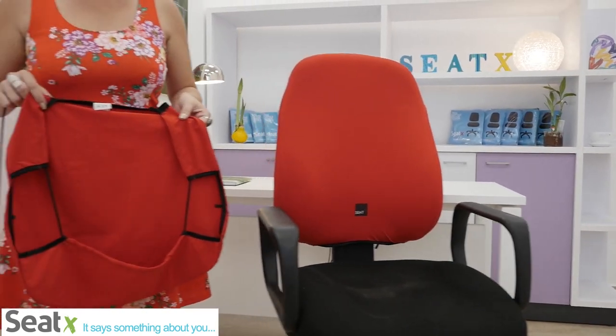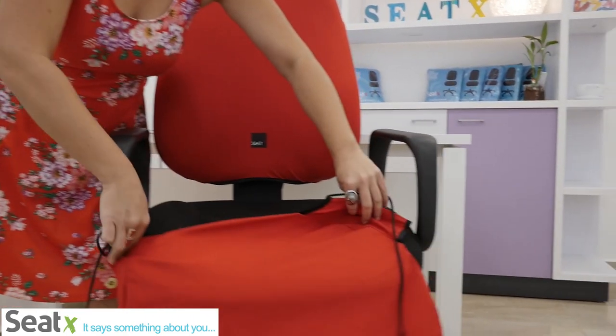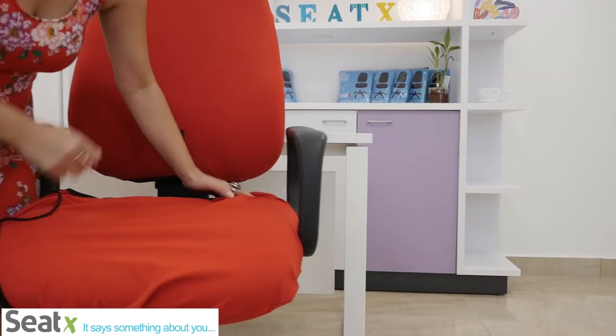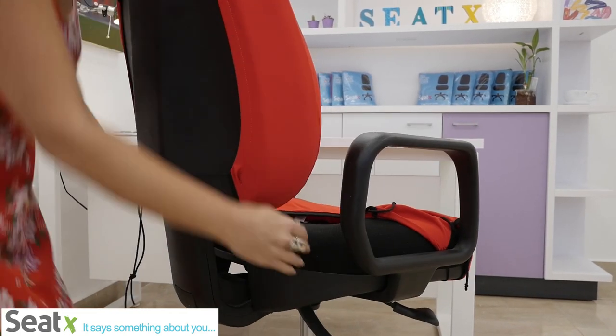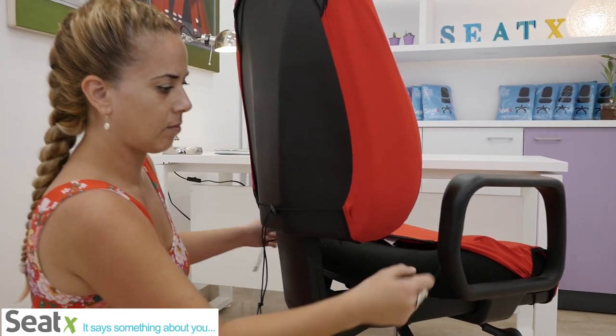The bottom part is marked by a pocket that you can see in the front. All you need to do is make sure that you dress it up front and stretch the two wings on the side to the bottom of the chair.